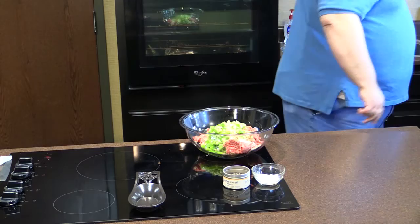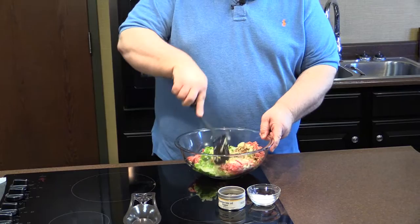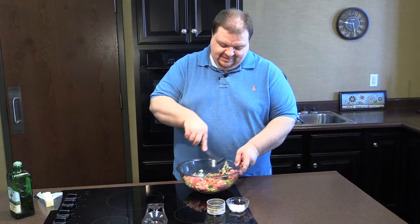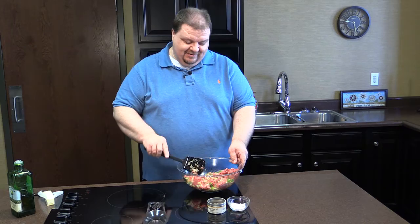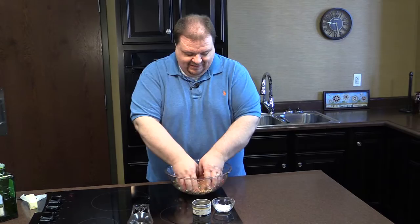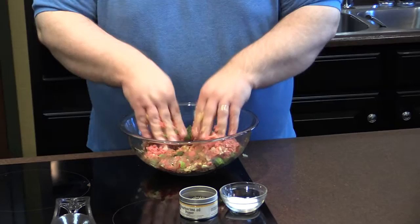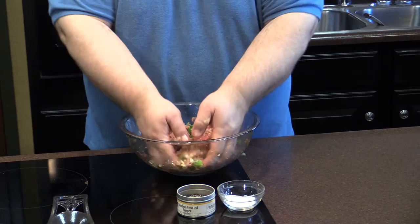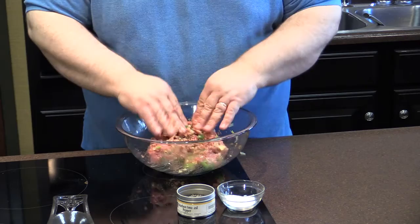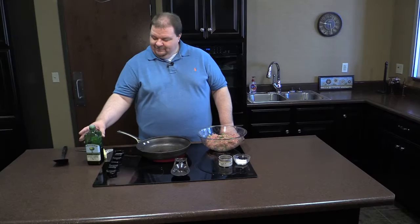I'm going to work this in with a spatula just a little bit, and then I'm going to get in here with my hands, because you've got to use the best tools you've got, and my hands are my best. So we'll just get in there and work these burgers together, working those onions and peppers and crackers and the Worcestershire and the seasonings. Looking just about right.